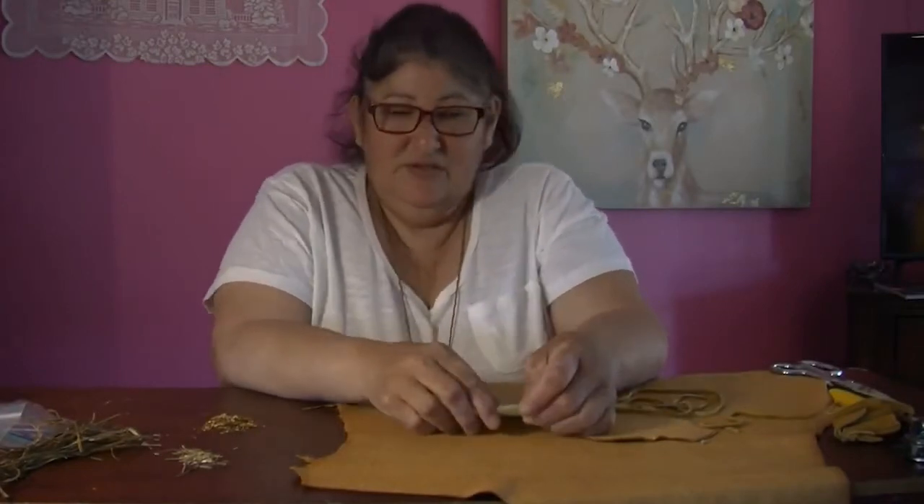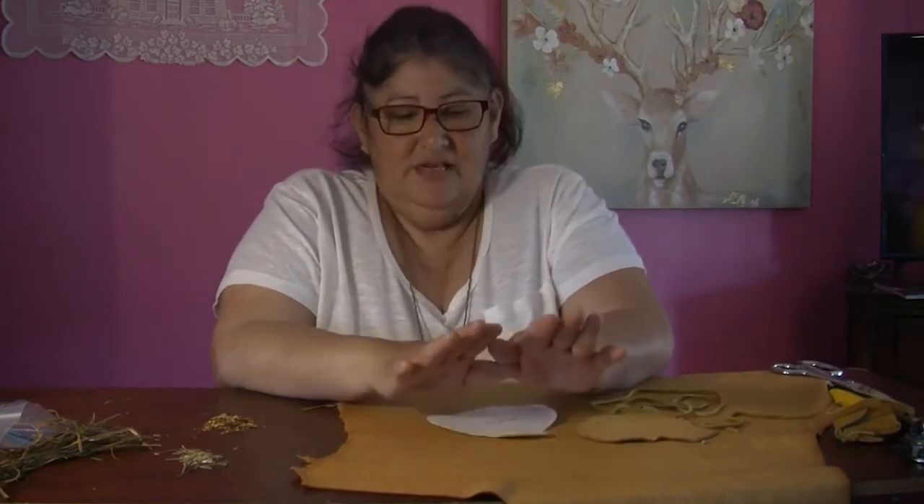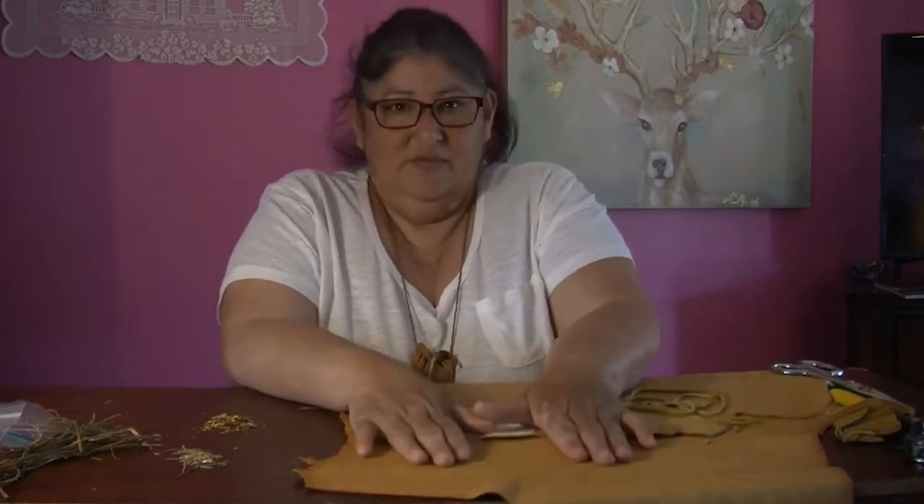Good afternoon, my name is Kathryn Tomer, aka Gud Tomer. I'm a family and community resource worker with Mi'kmaq Family Children's Services. Today I am going to do a little demonstration on how to create your own medicine pouch, and this is a craft that you can do with your family.